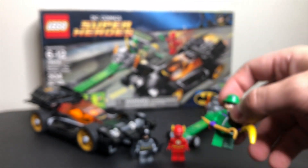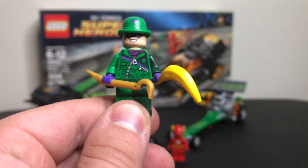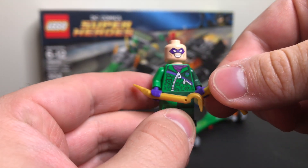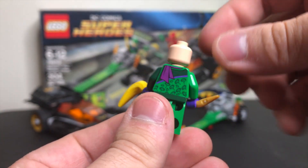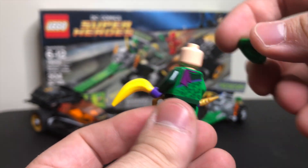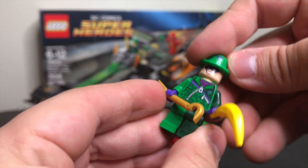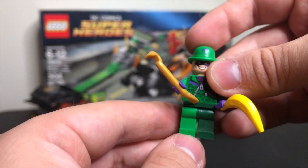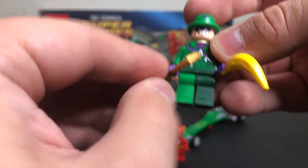Then we've got the Riddler, who has a banana included — kind of like the old banana peel joke. He's got a one-sided head which looks pretty good, a purple scarf on the back, and lots of question marks all over his torso that really look great. He's also got a gold cane — just a very cool figure.